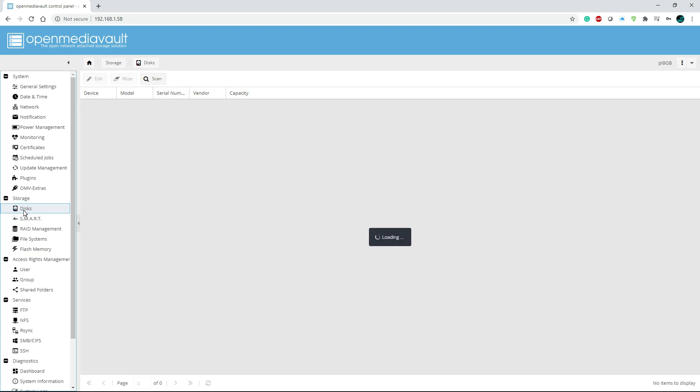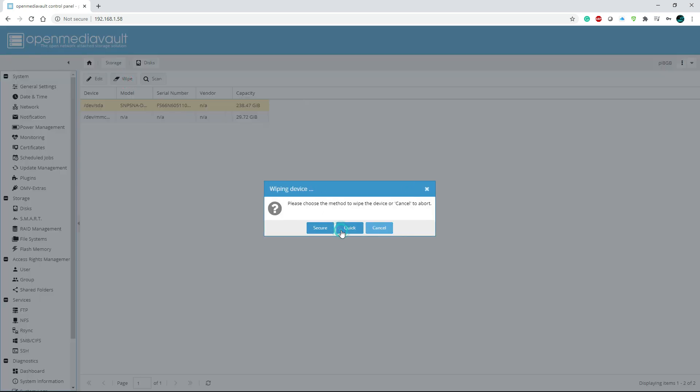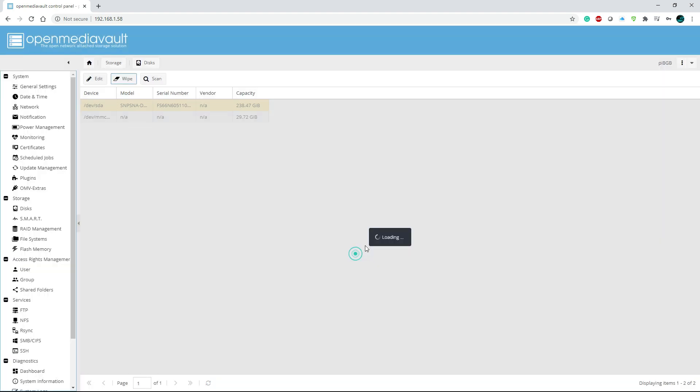Now we're in the user interface. First, go to Disk to make sure your disk is set up — this is the NAS, so it's the most important part. You can see I have two disks: one is my SD card with the operating system — do not touch that one. The other is the external hard drive with 238 GB capacity. We're going to highlight it, wipe it, click Yes to confirm, and do a quick format.